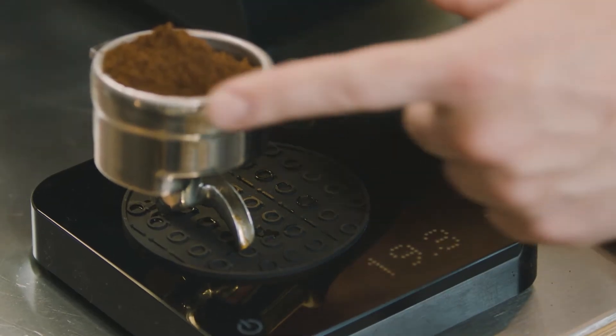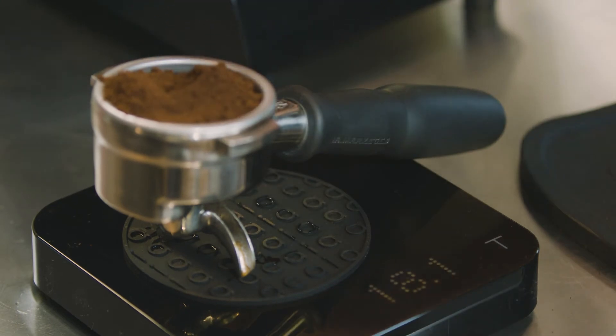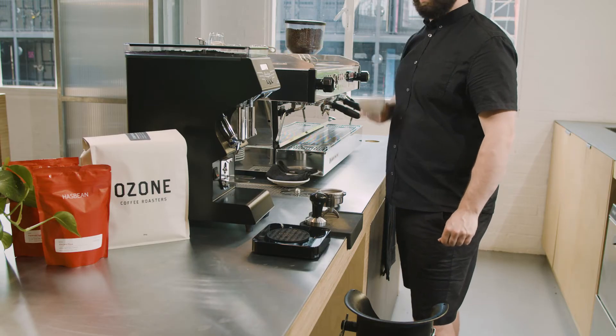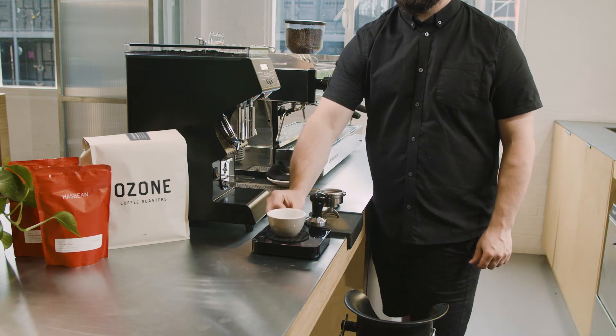If the grinder gives more than this, just take some out. If less, then add a little bit more. Once you have the desired amount of coffee, continue with the espresso preparation steps as normal.